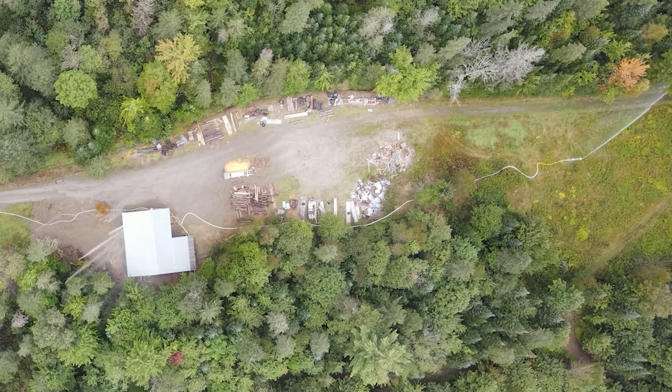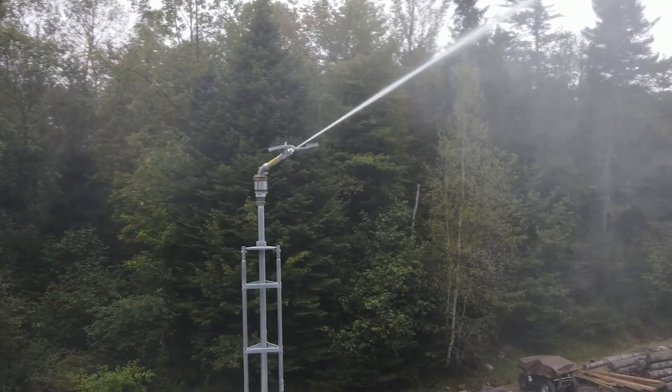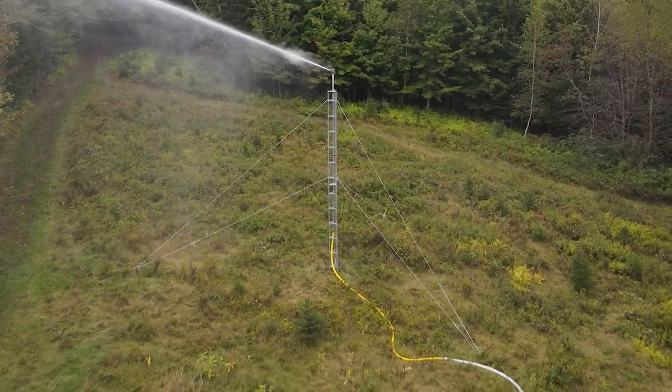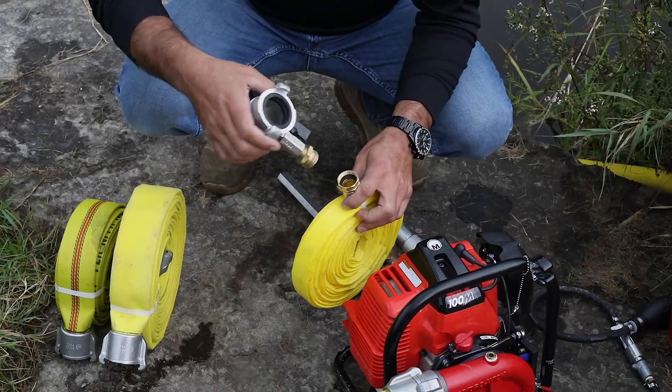Let's break down the basic components: the tower or structure, an industrial irrigation sprinkler, hoses or pipes running from the pump to the tower, wyes, water thieves, or other accessories as needed.